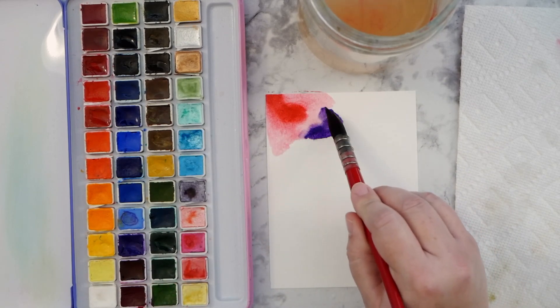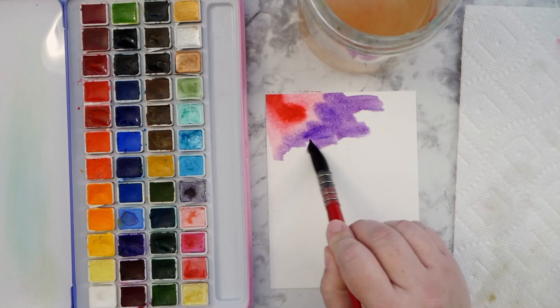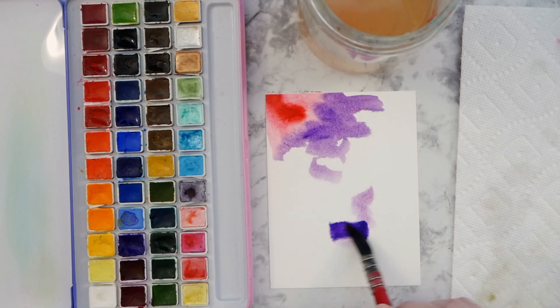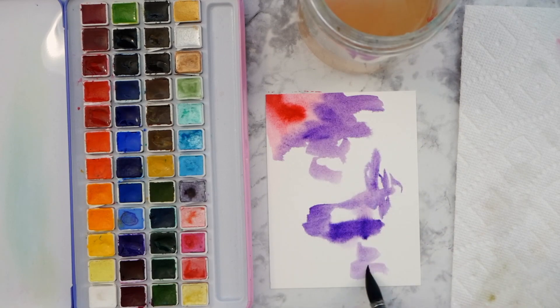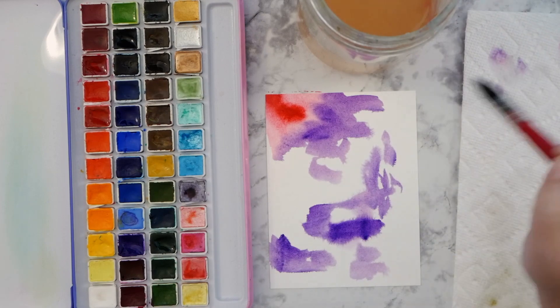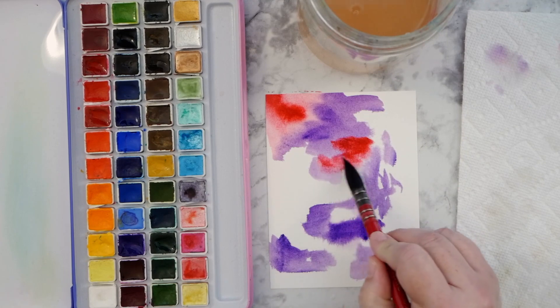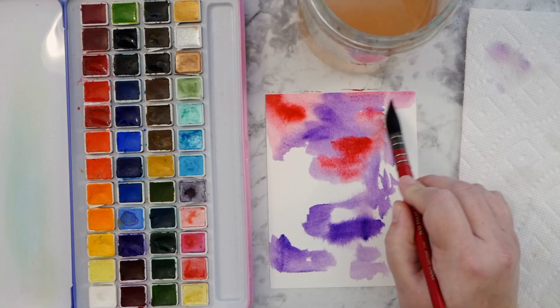So I sprayed both sides of my paper, and I'm going to alternate straight from the pan the two colors of watercolor, just going wherever my brush wants to on the paper. But I want to get it on there fairly quickly so that the colors can kind of blend and flow together. And you can see I'm just going on some different little areas, not paying too much attention where I'm going, and filling in any gaps that are left behind with the magenta.